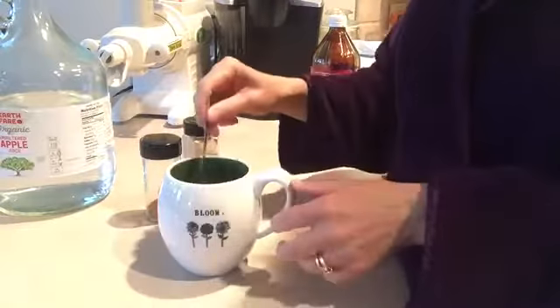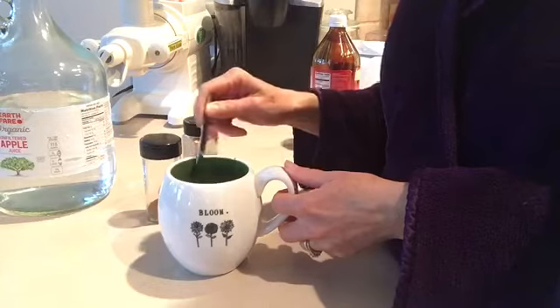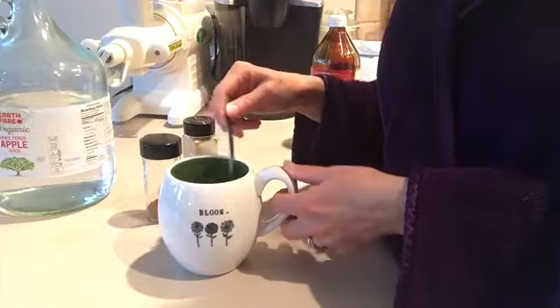It will really give it a bitter taste if you put too much in there. So you just want to put a dash in there and stir it around. You may even want to add a little bit of soy milk to this.